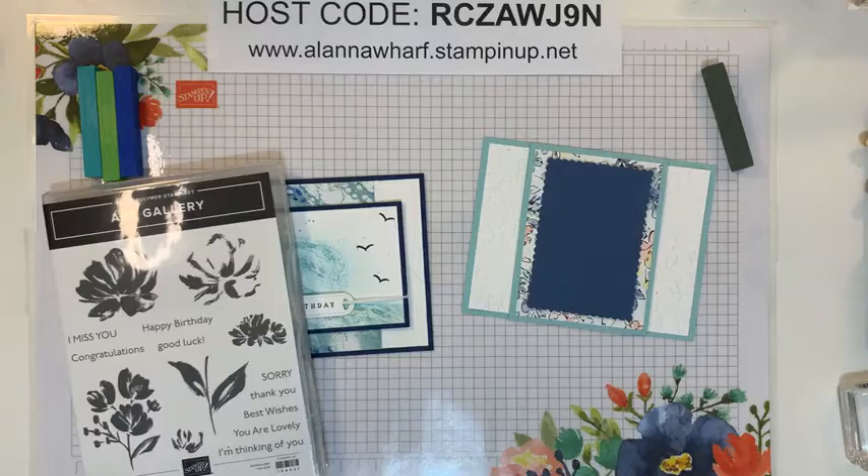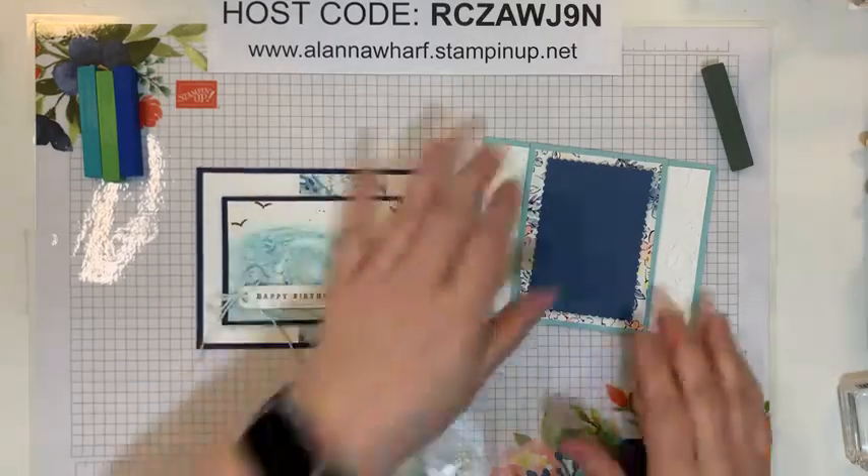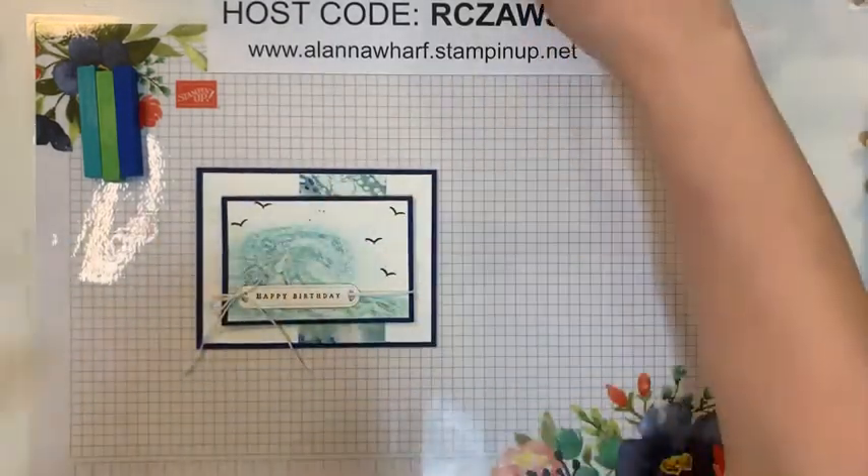If you did that retreat, you probably have the Art Gallery bundle and can do this technique if you have some chalks, Versamark, and your stamp set — or even with any other flower stamp sets you have in your collection at home.